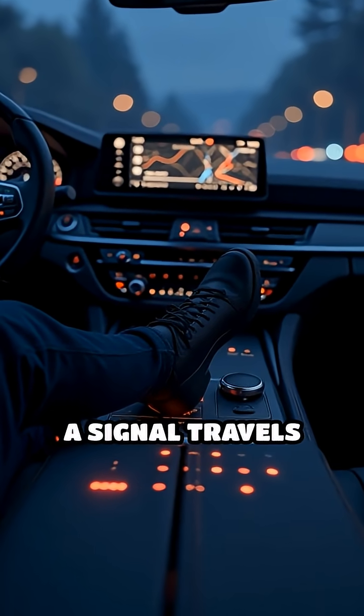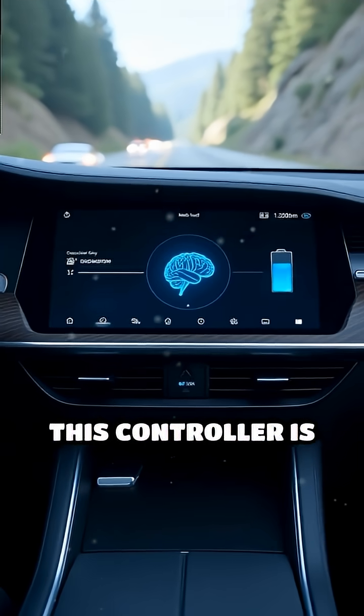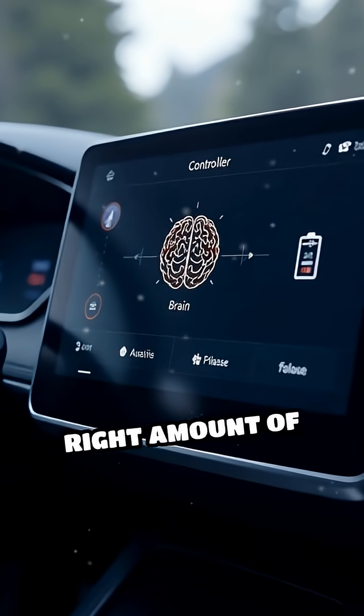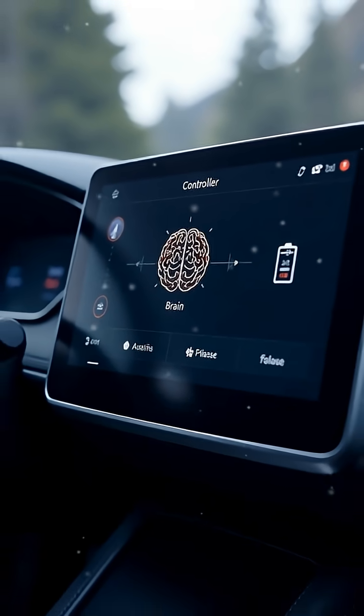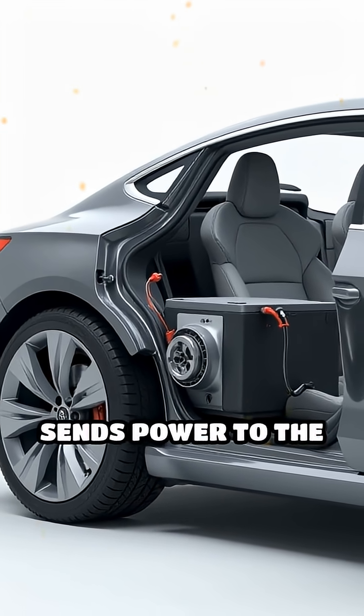instantly, a signal travels from the pedal to the car's computer, called the controller. This controller is like the brain, telling the battery to release the right amount of electrical energy. The battery, usually made of lithium-ion cells, sends power to the electric motor.